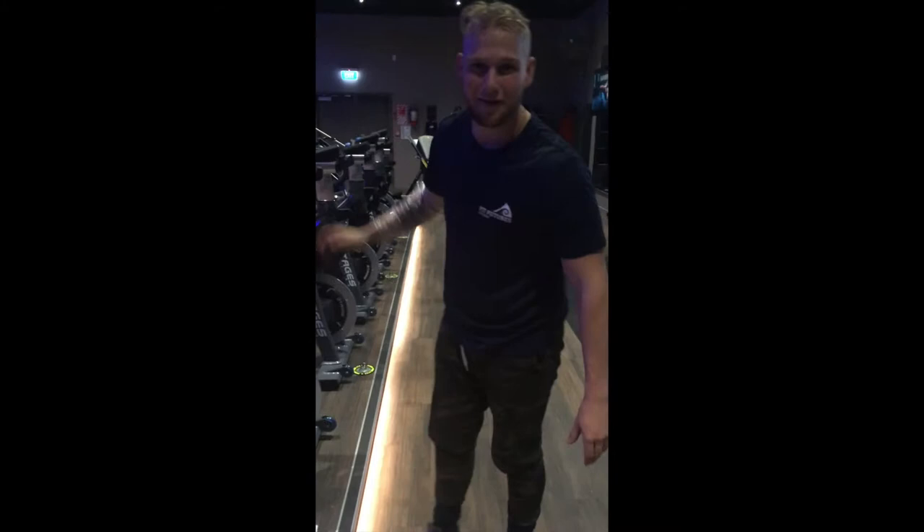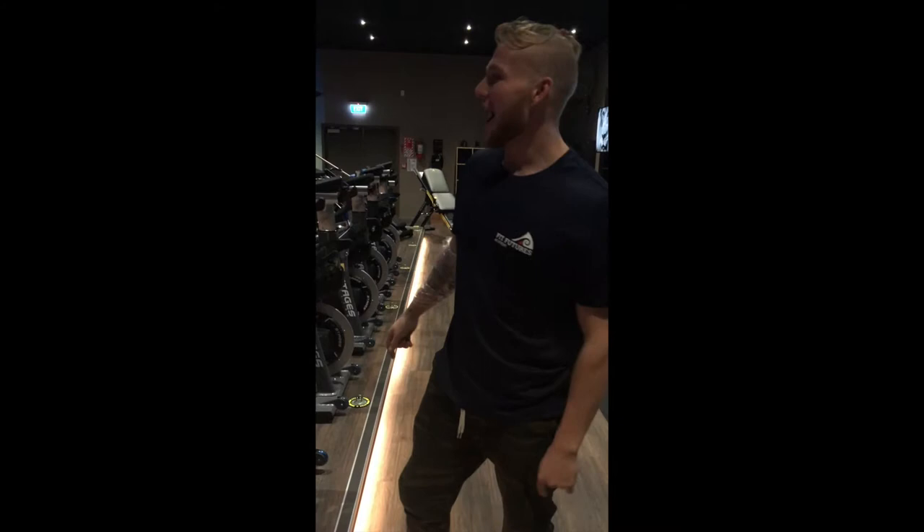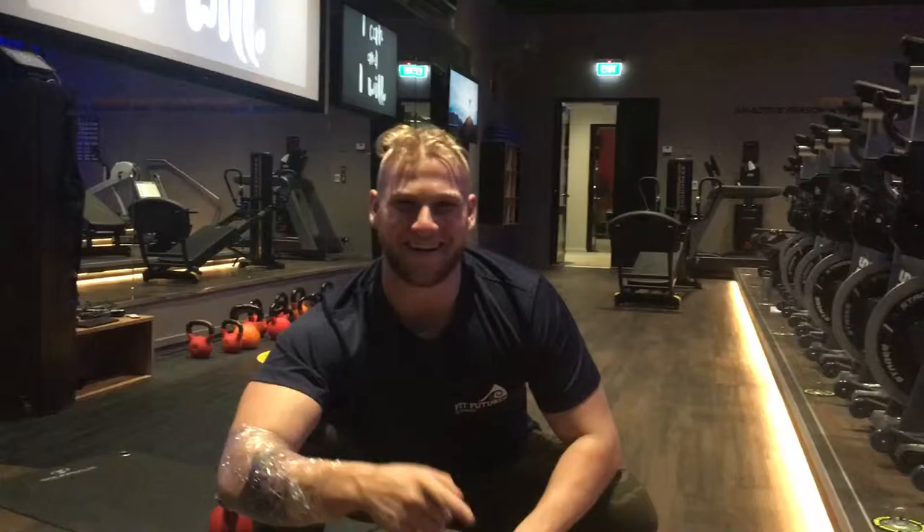The muscles involved are obviously your calves — the gastrocnemius, the meaty part of your calf. There are different variations: you could do it sitting, raising up your heels, which works your soleus down here, but we're doing standing because we care about that big bulk muscle.